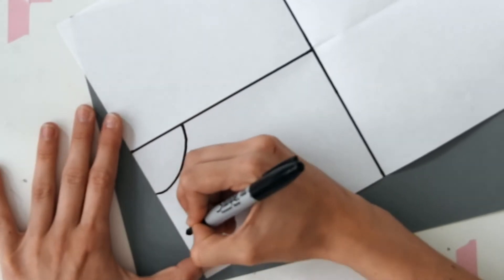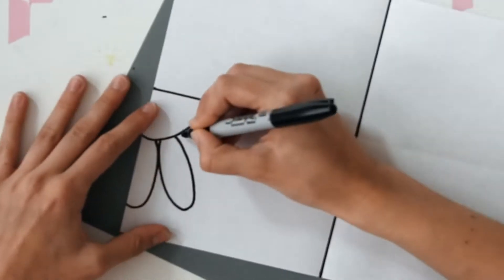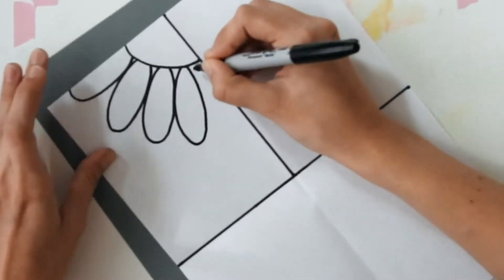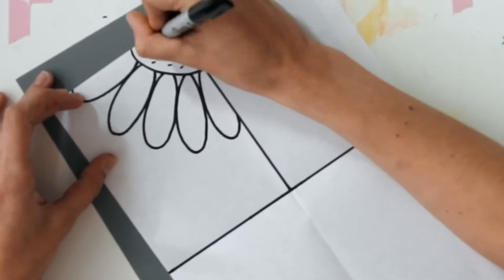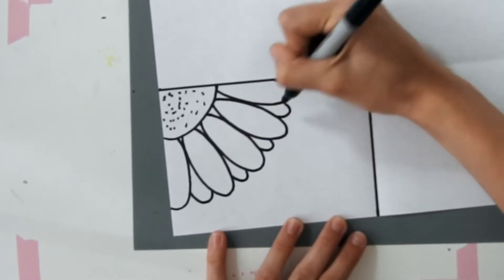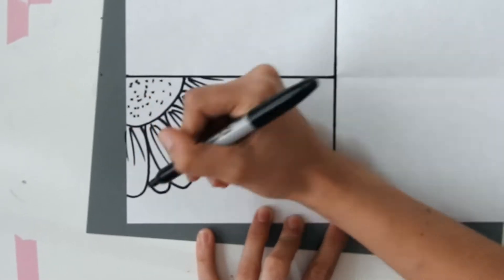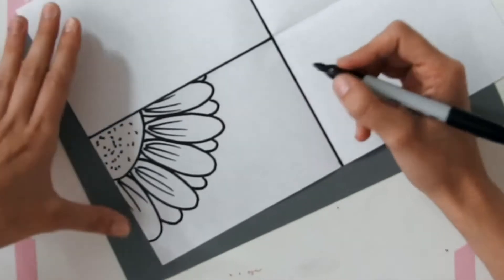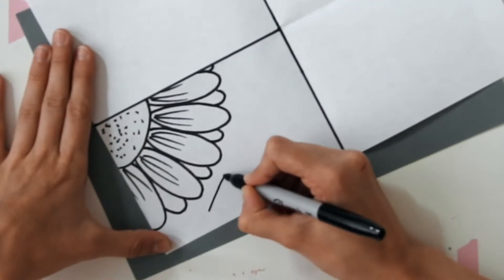We're then going to just doodle whatever comes into our head — we're not going to worry about it too much. I've started off with a flower with just some simple shapes, a circle and some sausage shapes, going in with some dots and then adding a little bit of detail to create it more like a flower. Just a little tip: you can pause me at any time if you want a bit more time drawing, then just start me again when you're ready.